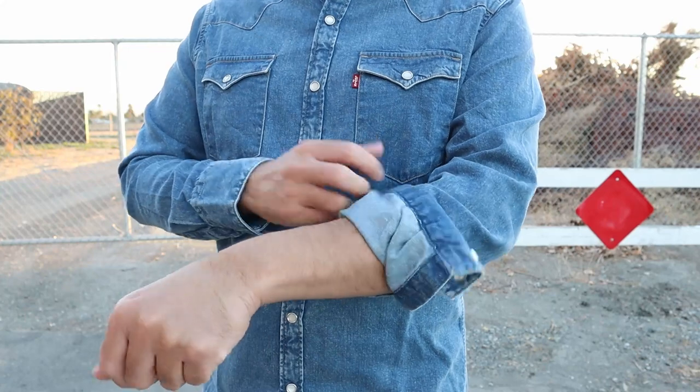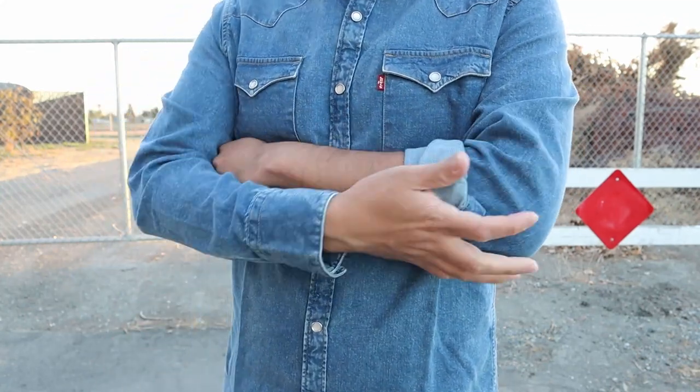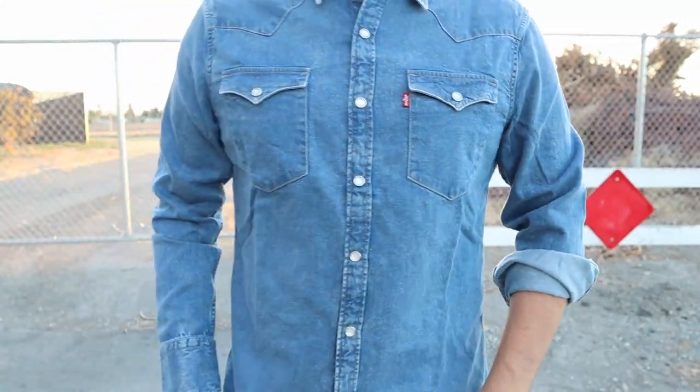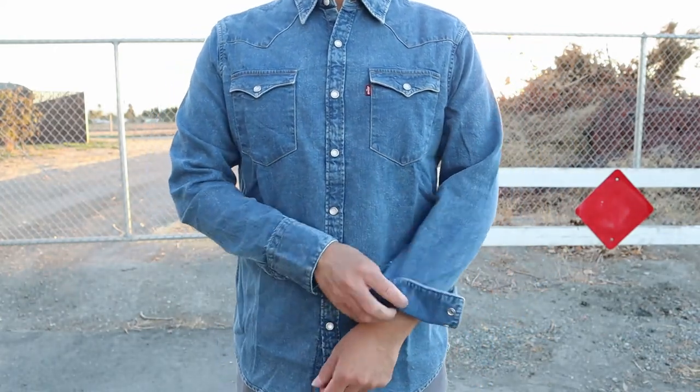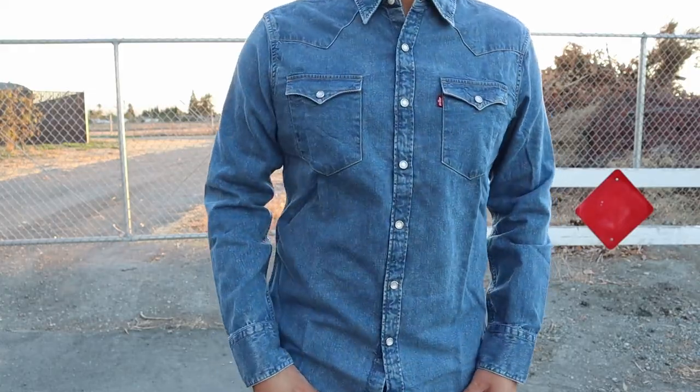I was able to get it at a good price because I got it on sale during one of their sales. Overall, it's a really well made shirt. The denim is great. The only concern I have is that because it's so soft, it does feel like a thinner material, so it might tear if it gets snagged on something. That's the only potential problem I have with it.